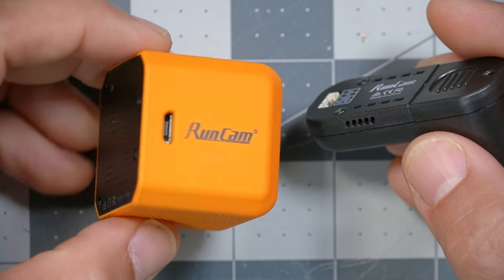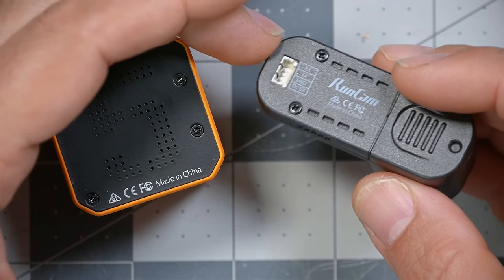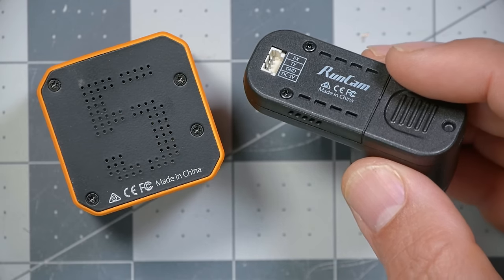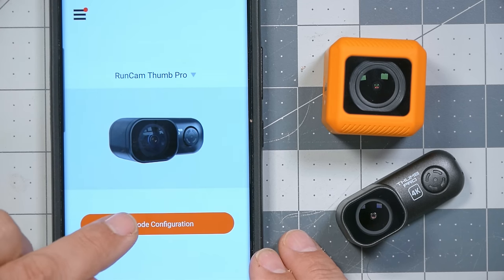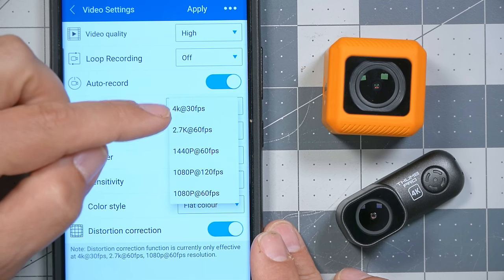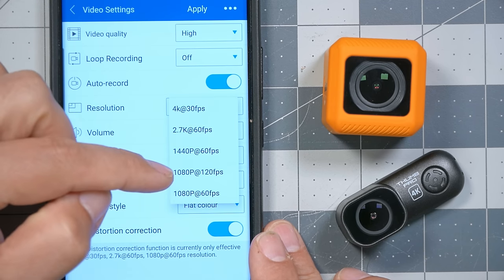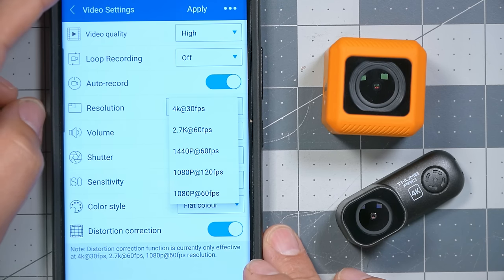The only difference I can find is that the Runcam 5 Orange has a built-in battery and charges off USB, whereas the Runcam Thumb Pro has no battery and is powered from 5-volt power from your flight controller. I'll show you a way to power it without wiring a battery lead to every flight controller you own later in the video. The camera is managed via the Runcam smartphone app — picking Runcam Thumb Pro and hitting the configuration button shows us the options. Supported resolutions range from 4K30 all the way down to 1080p60, 1080p120 for slow-mo, and a middle-ground 2.7K60fps.